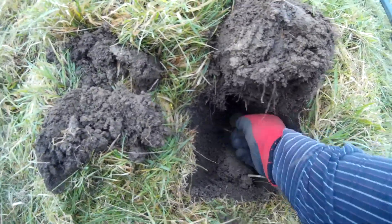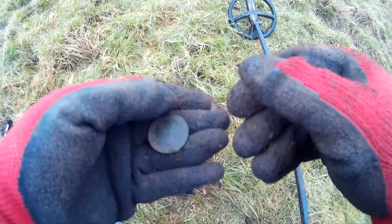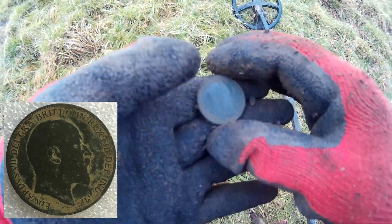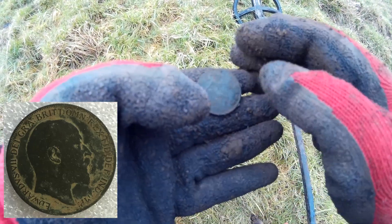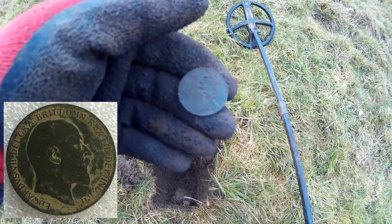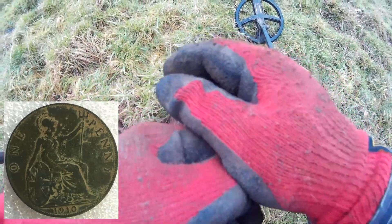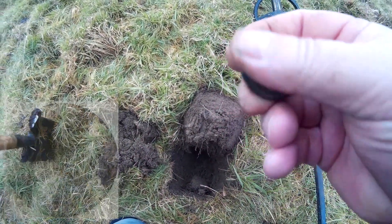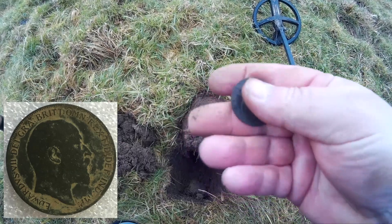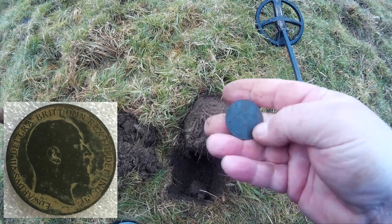I can see it down there, about seven or eight inches down. It looks like a penny — I'm not sure who it is. It's an Edward the Seventh — yes! Nice patina on these old pennies. Look at the date — I can see it. 1910, Edward the Seventh. Beautiful patina, 1910. Look at the condition on that — one penny. It looks like he just dropped it after it was minted!